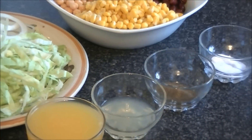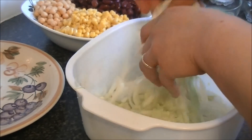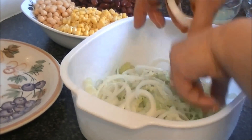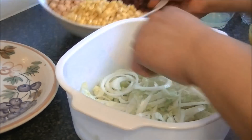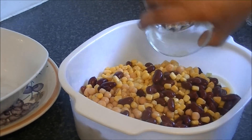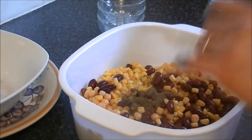Now I will show you the assembly. There is no special technique — simply add your ingredients into a bowl. You can add carrots, cucumbers, or whatever you like, but in our house they don't like carrots so I use just a little. Add onions, lettuce, the canned ingredients, orange juice, and lemon juice.